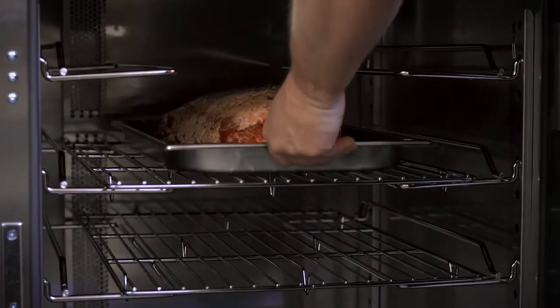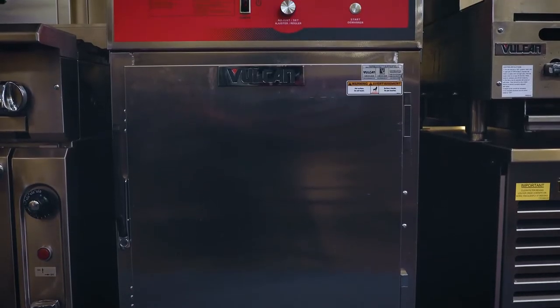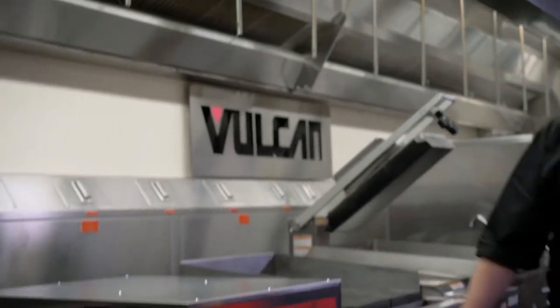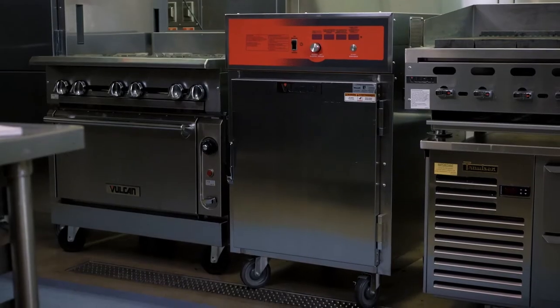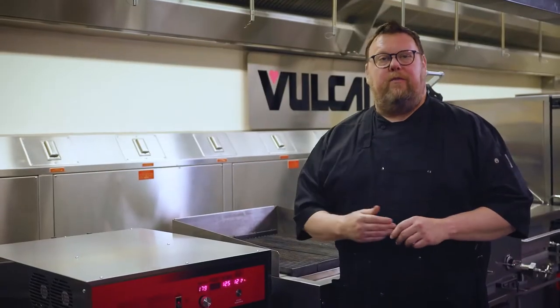I'm going to be utilizing the fact that a cook and hold unit such as this gets hot enough to provide some browning. The fans distribute the heat evenly inside the cabinet and also help with some browning. I can utilize the fact that it cooks slowly over a longer period of time to get greater yield. We're showing it right now under a hood, but this unit does not need to be under a hood — it can actually be installed with smaller feet under counter, a great way to utilize space that would normally be taken up with a shelf.